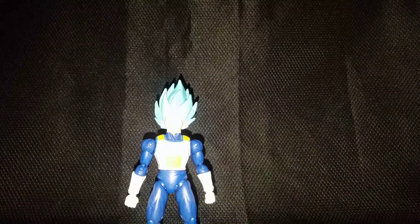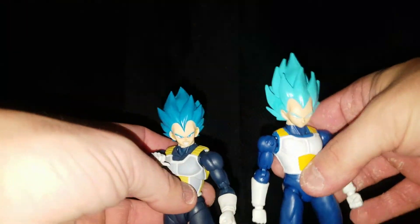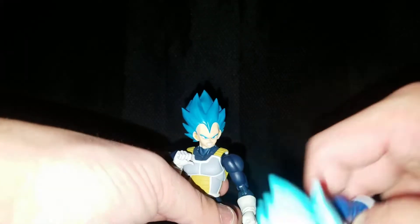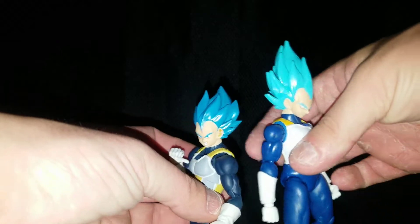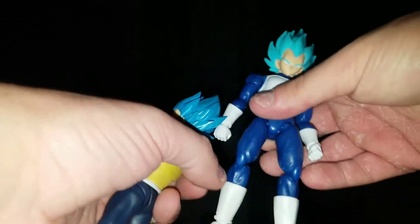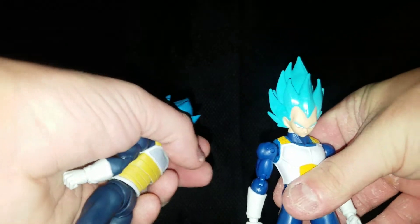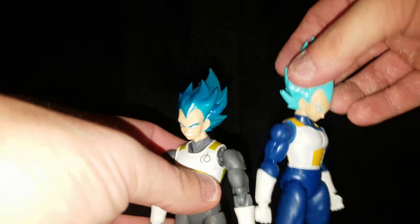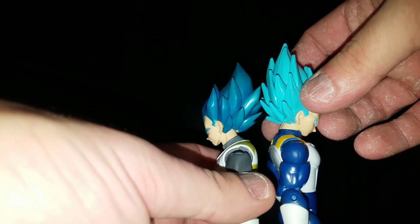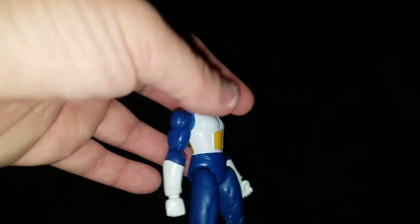For starters, of course, we have the SH Figuarts Super Saiyan Blue newest release — I knew one of them would fall. Of course this new Dragon Stars is taller, like Dragon Stars tend to be. And then we have the SH Figuarts older version with the waist armor. The newest one is taller as well.